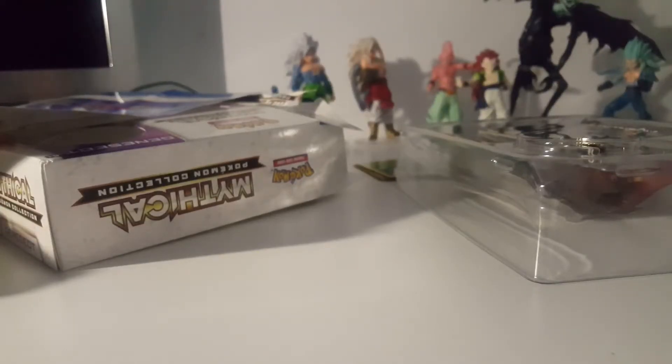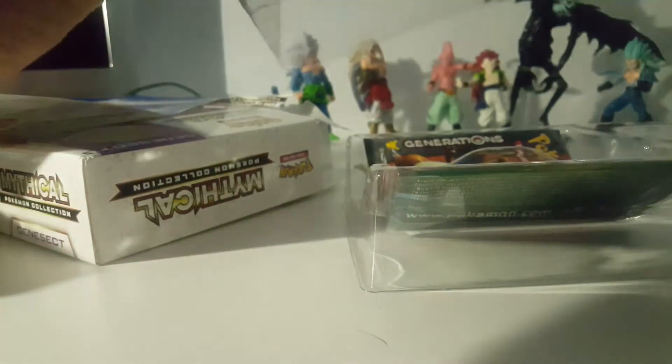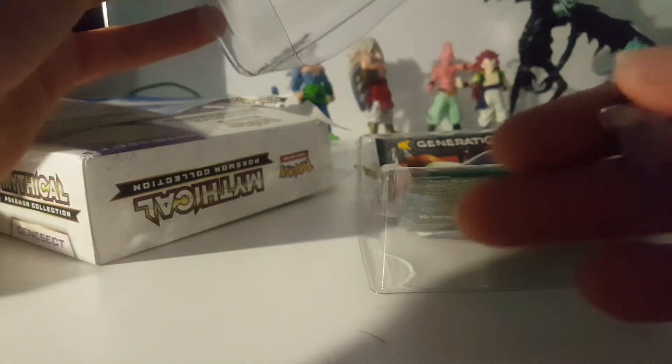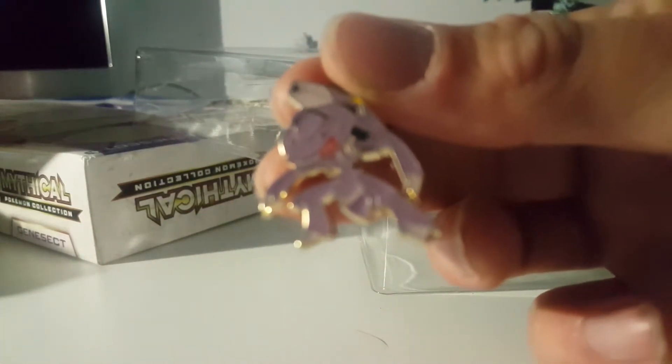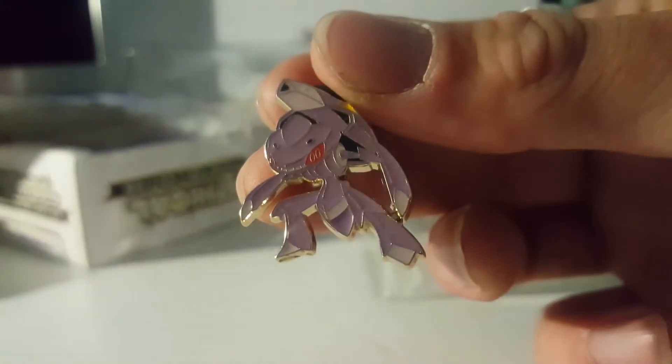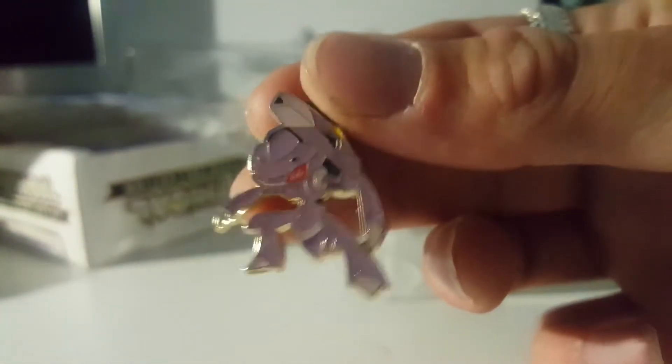Well, I wrecked that light. Alright, let's open this thing. There is a little pin — a little Genesect pin!